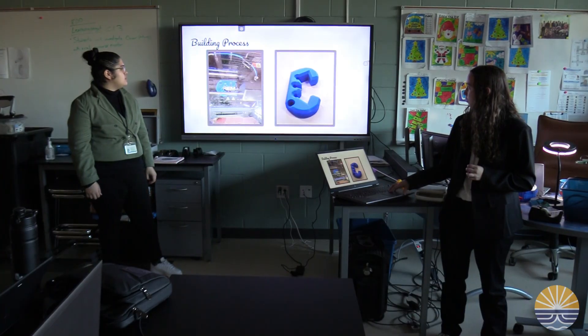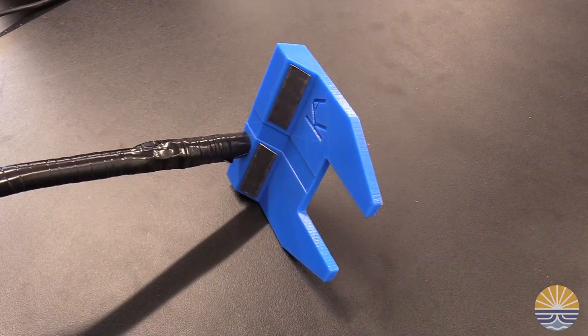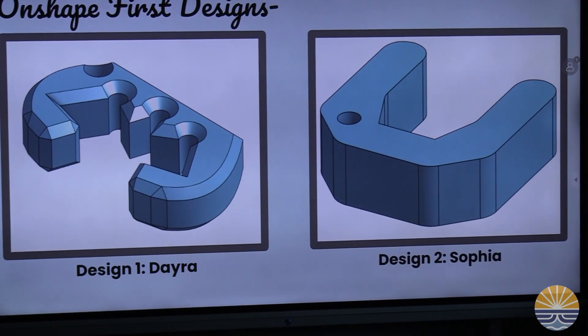Going back and making some changes — we used a program called Onshape, and in order to create it, we had to understand how CAD works, which is what we've done in previous classes. We also had to learn a program called Dremel so we could upload and slice our 3D design and upload it to our 3D printer.